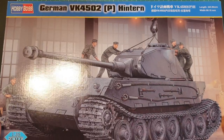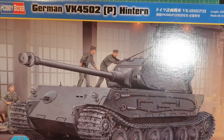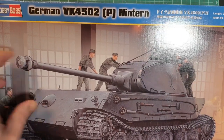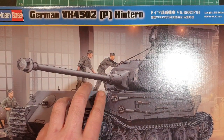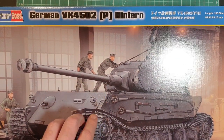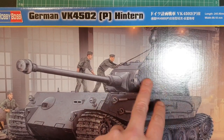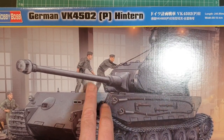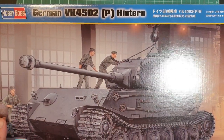G'day everybody and welcome to Andrew's Art and Models. Today we are going to be having a kit review on the Hobby Boss 1/35 scale German VK4502 Hintern. There is another version of this kit called the Vorn and it's a very similar vehicle. This is the rear-mounted turret version. The Vorn has a front-mounted turret and those are the main differences, but we'll cover that kit a little bit later.